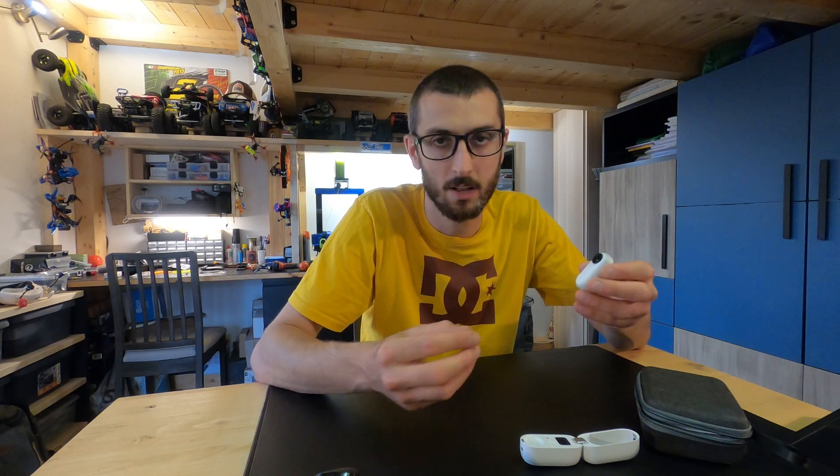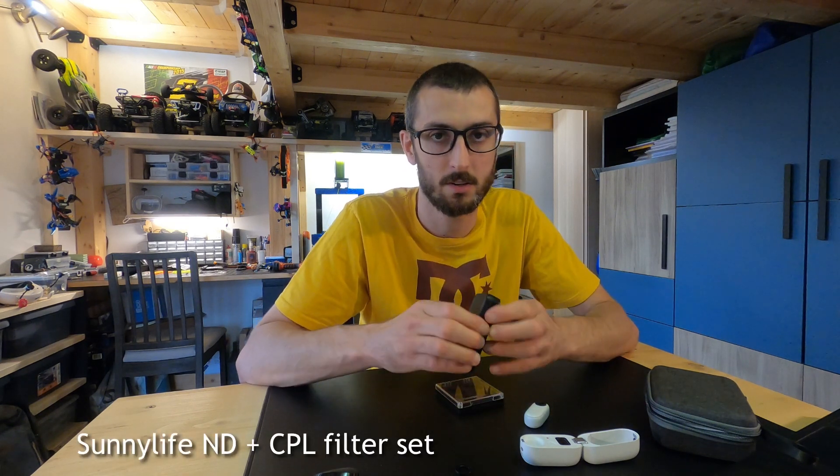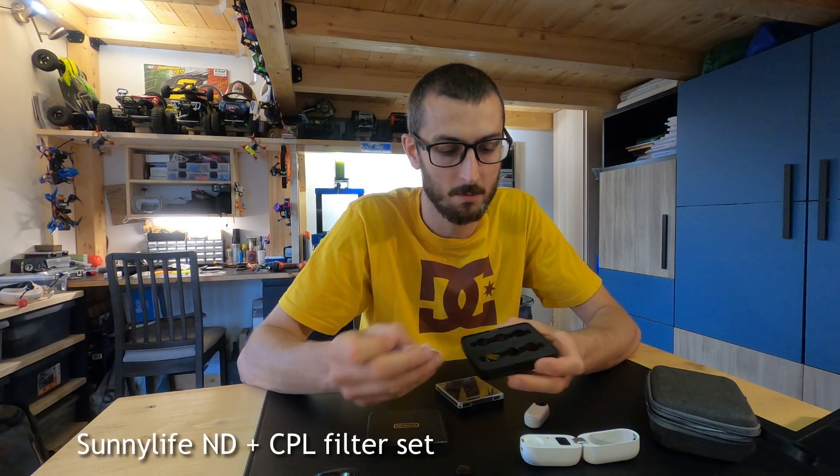This is not a review of the Insta360 Go 2. If you'd like to get some info about the camera, just go on YouTube and search for a review — there are tons of them. This is the standard neutral lens that you have on the Insta360 Go 2.